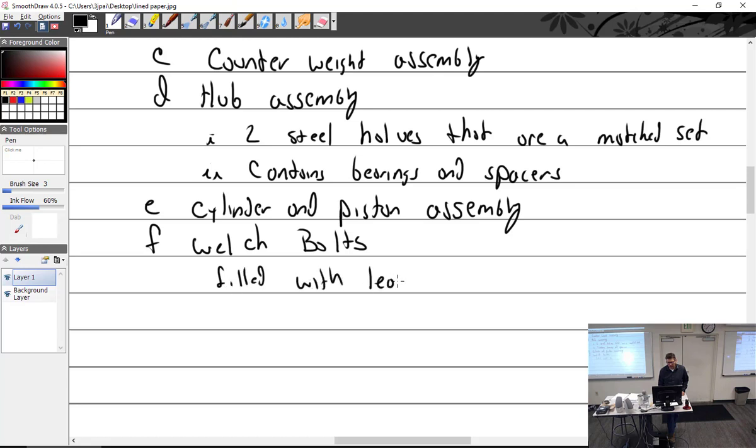Filled with lead wool. Ever seen steel wool? It used to be a big thing for cleaning and stuff. Lead wool is the same thing — it's just made out of lead, and obviously it's heavier.